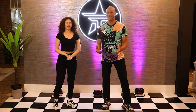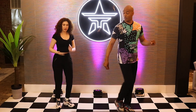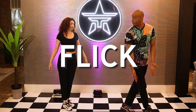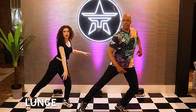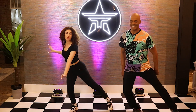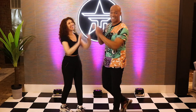Here we go, from the lunge — lunge, touch, and flick. Yes. Cross over when you're done because we're going to switch sides. Here we go — and lunge, touch, flick, and cross. And lunge, and touch, and flick. Yes. Oh my gosh. Killed it. How are you guys doing at home?